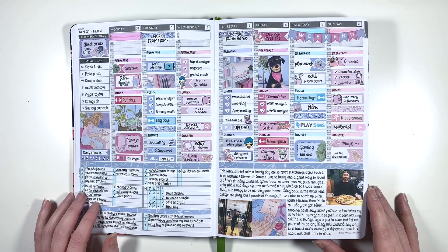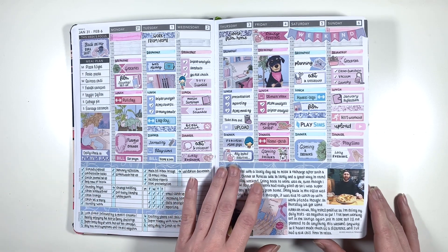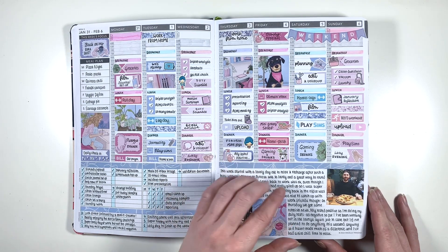This one is another Planner Face kit - I think this one was from an anniversary bundle - but this was my first bit of colour blocking for this year, and I really got into colour blocking this year. I think I did at least one colour blocking spread a month. It was really cute. This is when my boyfriend got COVID for the first time this year, and I also finished the Yoga with Adriene challenge a couple of days late.